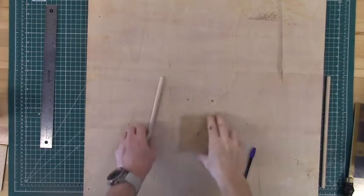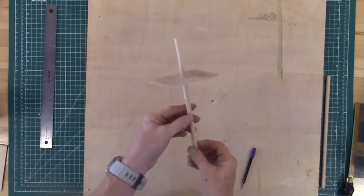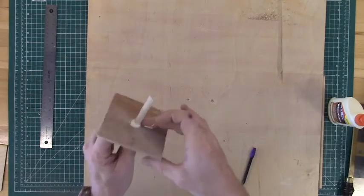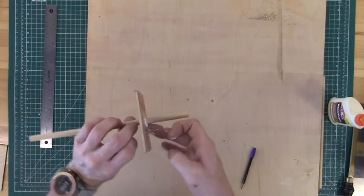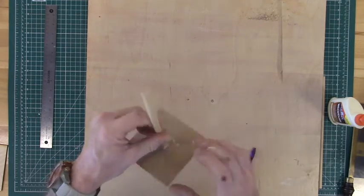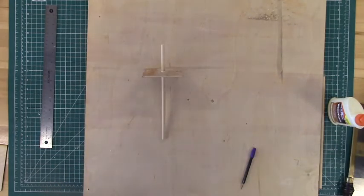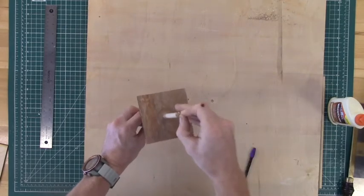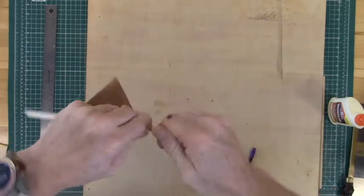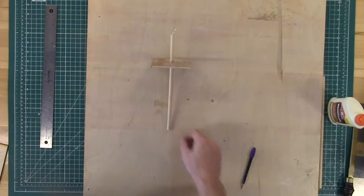Now both our shaft and our whorl are complete. The next thing we need to do is slide the shaft through the hole we made in the whorl and move the whorl down about four inches - it could be more or less depending on what you feel comfortable with. Then we'll add a little wood glue; I like to use my finger to get the wood glue into all the cracks and crevices on both sides of the whorl and shaft. Come back with a wet paper towel to clean up the excess wood glue. You can wait until your wood glue dries or go ahead and add your cup hook. We're going to go to the shorter side of the shaft and screw the cup hook in by hand. Now we have a completed drop spindle.